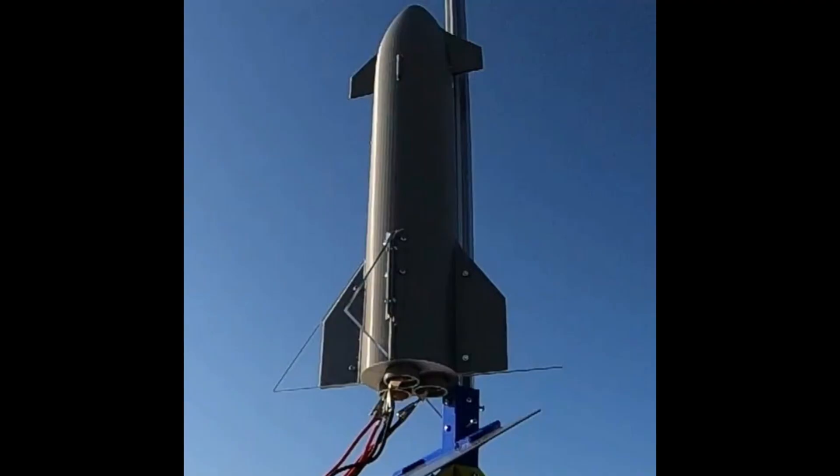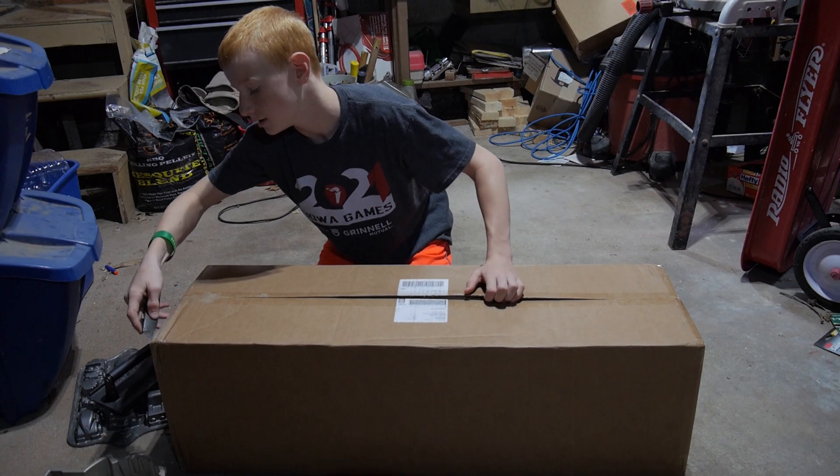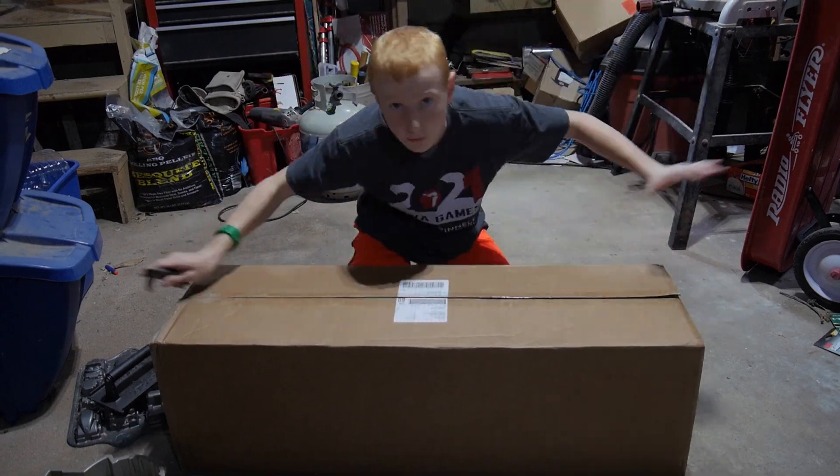Hello everybody, welcome back to Three Space Metal Rocketry! Today you get to start out with voiceover Samuel. We are going to be talking about the journey from about August to October of our level one rocketry certifications.